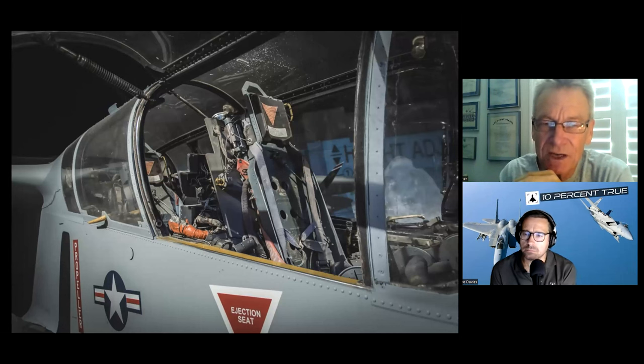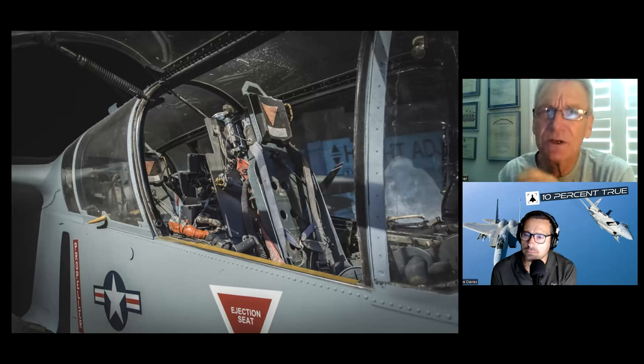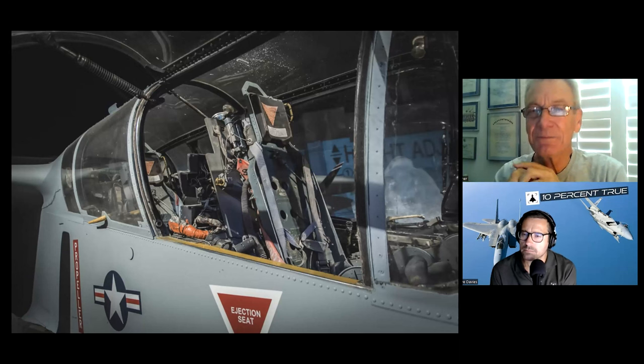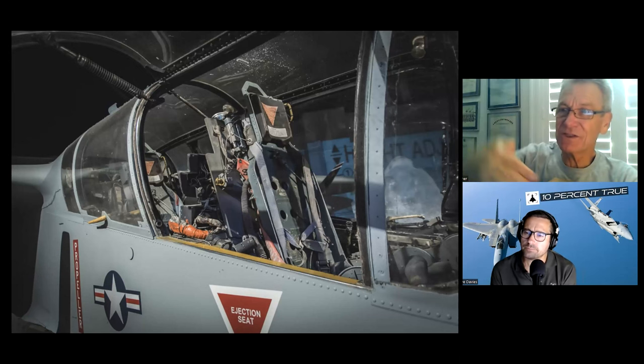The airplane actually had a very good seat — a North American design called the LW3B, lightweight 3B. I read a story just a few days ago: one of the prototypes was doing some test work, had a problem when they tried to come back in to land, lost control, pitched down, and they were inverted below 400 feet — and both guys lived.